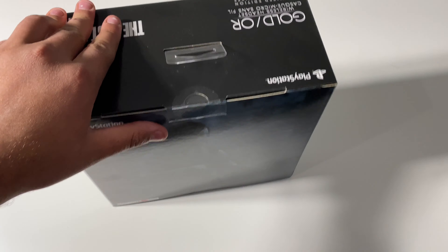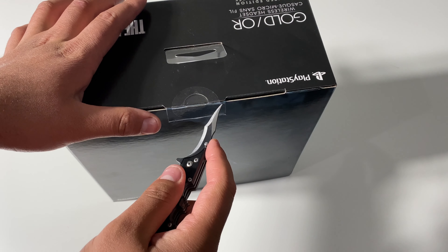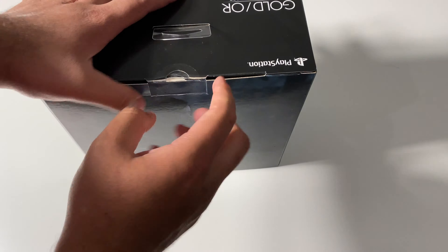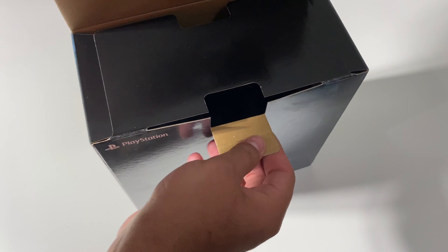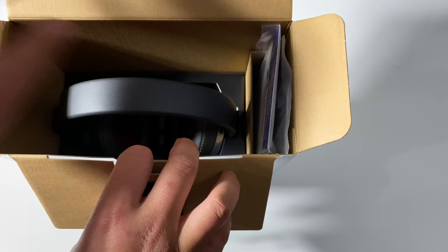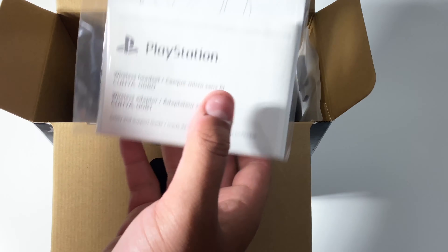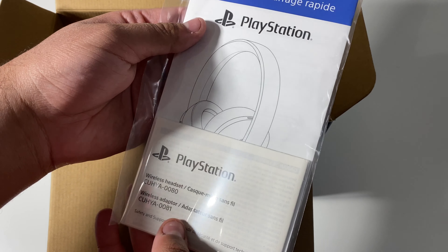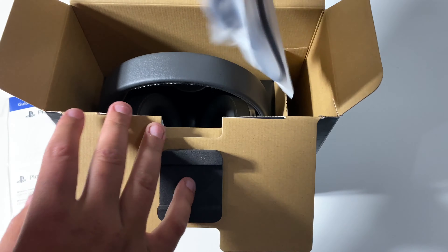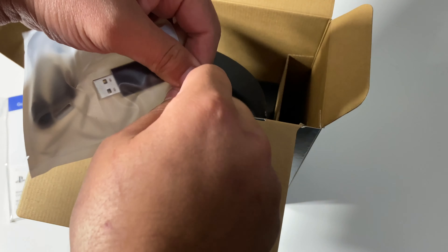So without further to do, let's go ahead and open this up. Here's what the headset looks like inside the box. Here on the right side, we do have our quick start guide right over here. Next we have this bag, which has the cabling and USB adapter.